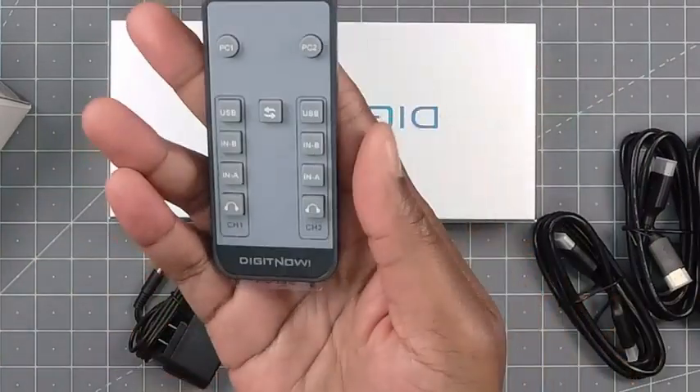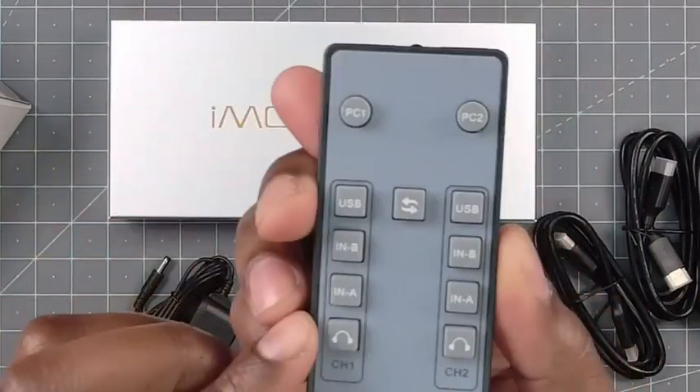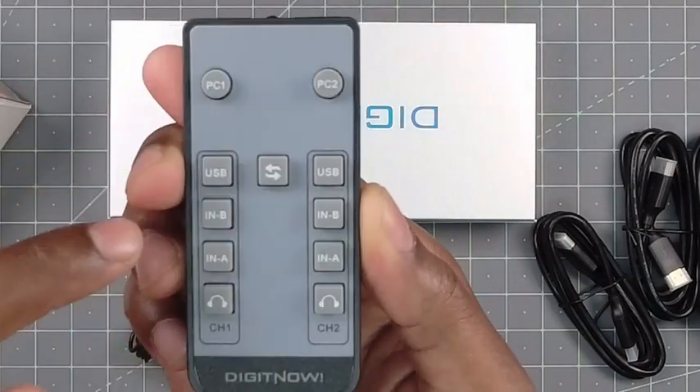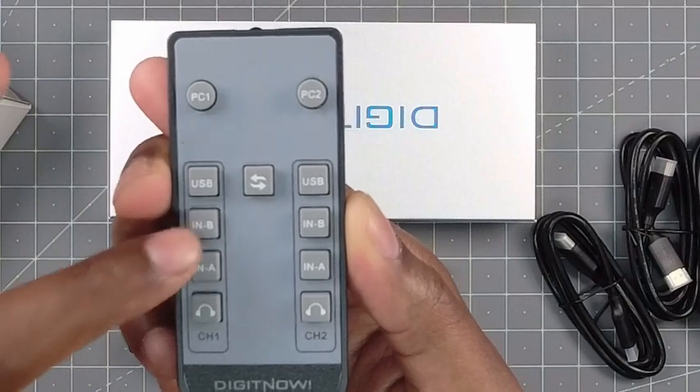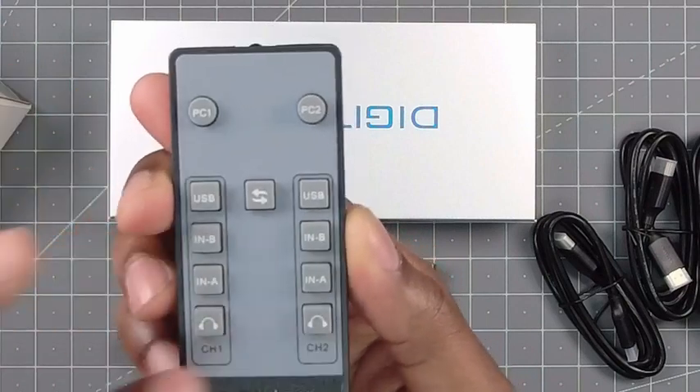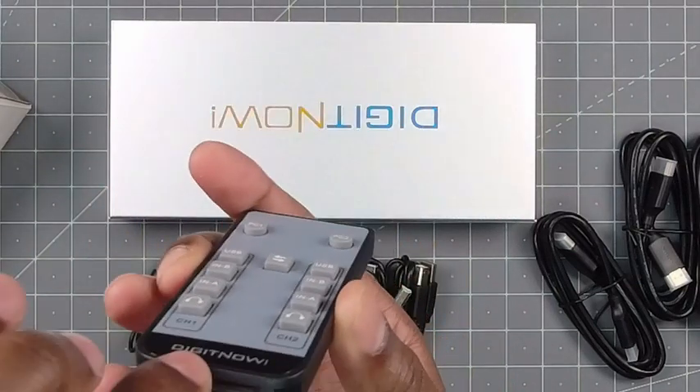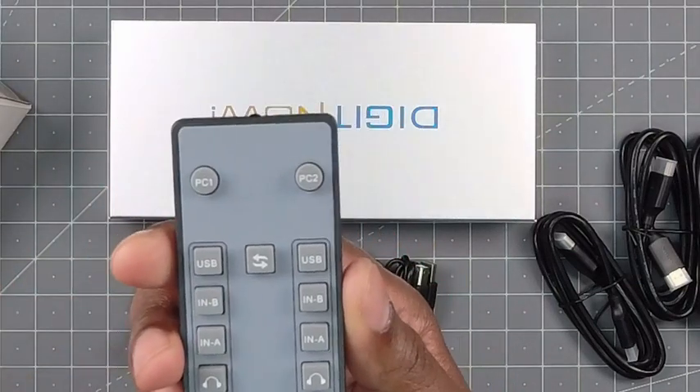So let's take a look at the remote. Here's the remote. You have PC1, PC2, USB, NB and A, and then the headphones. All these different ones you can switch between. You also have a battery already in there — just pull the plastic tab out and you're good to go.